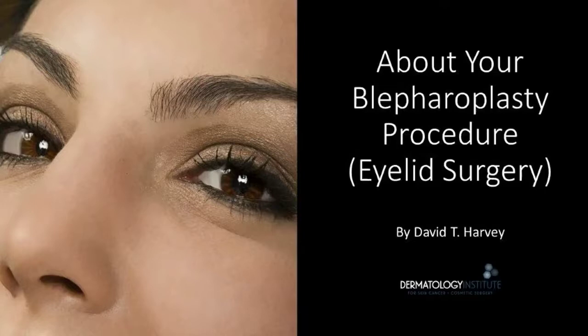Hi, this is Dr. Dave Harvey, and today I'll be providing you an overview about your blepharoplasty procedure.